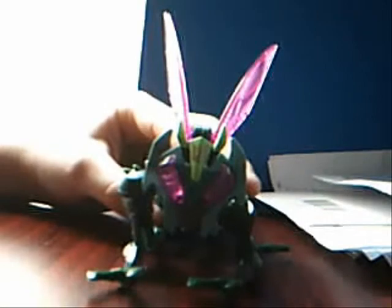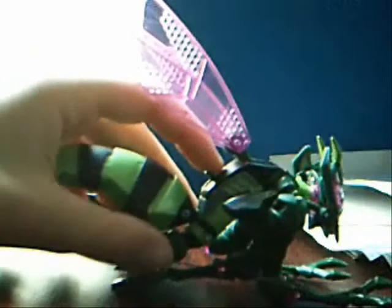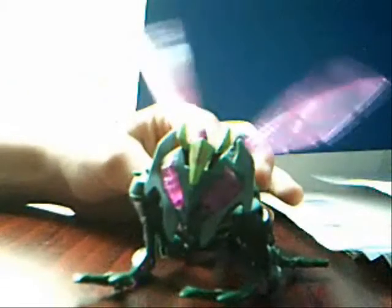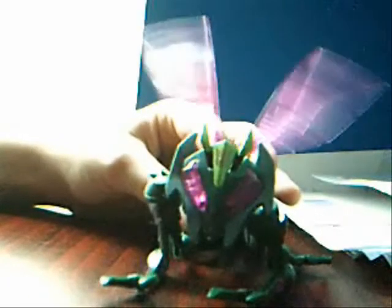One of my favorite parts about his wasp mode is the gimmick for the wings. There is a little tab, and when pushed down, the wings flap. I think this is a really cool looking gimmick when activated, and it adds a lot to the figure's wasp mode.